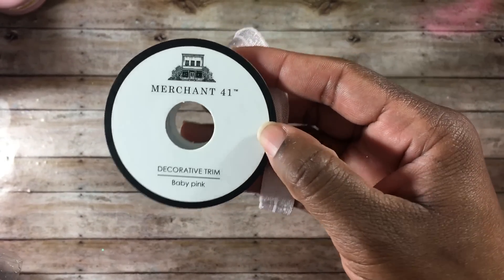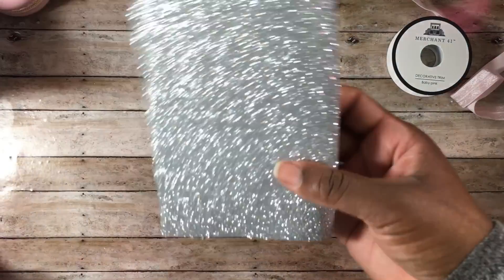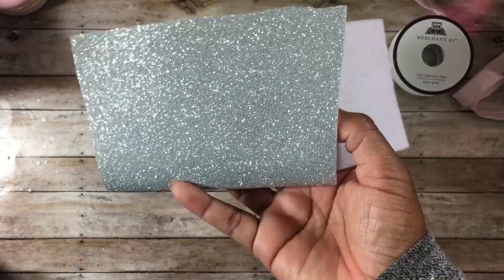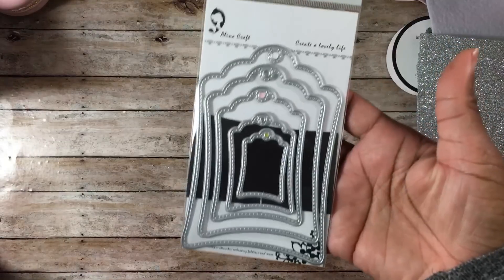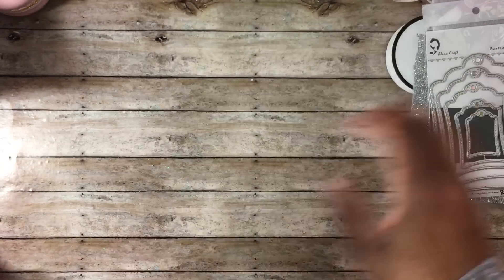I used some of this Trim Merchant 41 — it's a baby pink elastic trim from Hobby Lobby. I got it on sale for 50 cents. I also used some glitter heat vinyl, and what I did was I ironed that onto some felt so I can use it for my projects. I also used these tags from Alina Crafts on AliExpress.